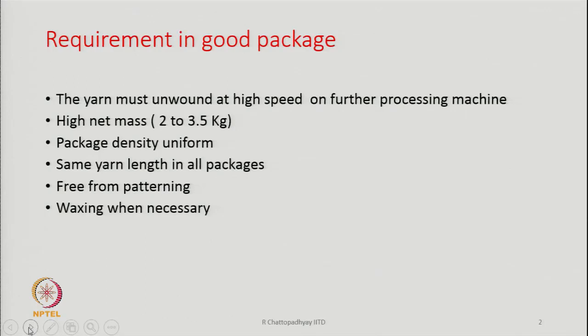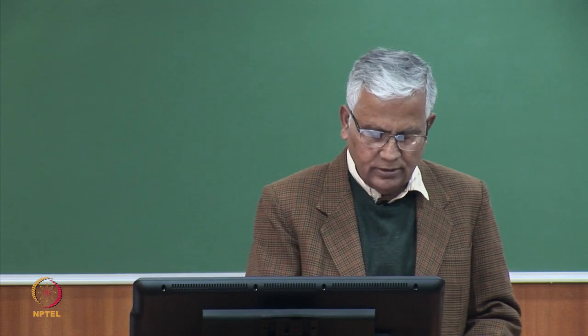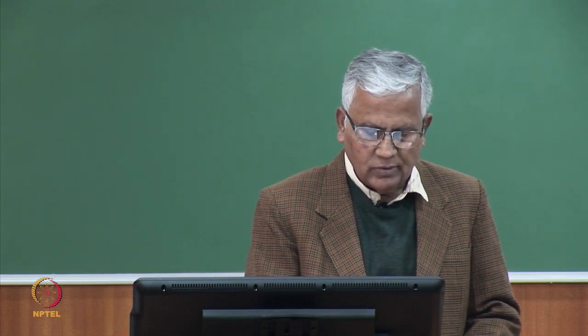If waxing is needed, there should be provision to apply wax whenever necessary — especially when making yarn for knitting operations. We have to wax the yarn to reduce friction between the yarn and the knitting needles. The machine should be capable of applying wax, and the waxed yarn should then be packaged.